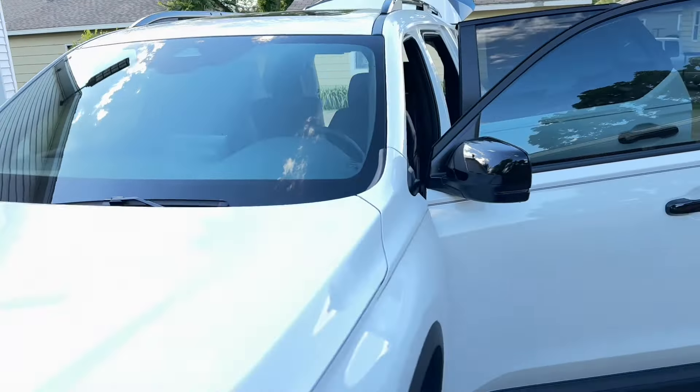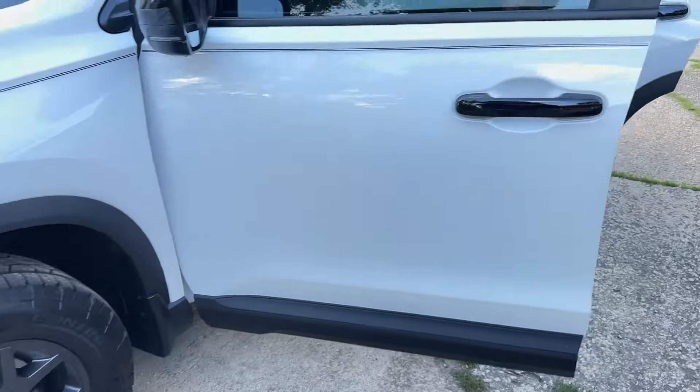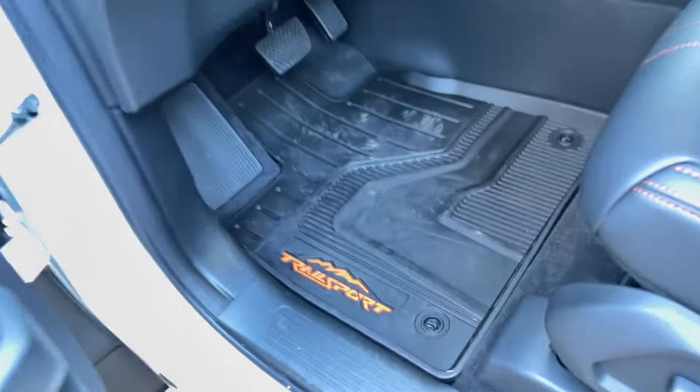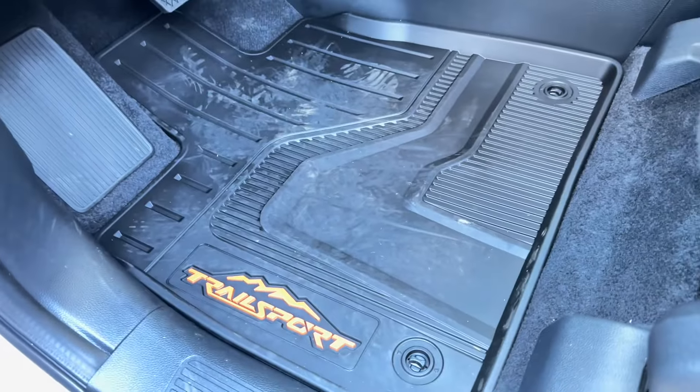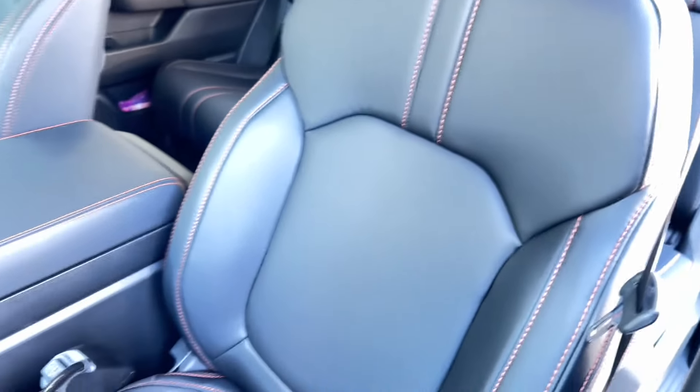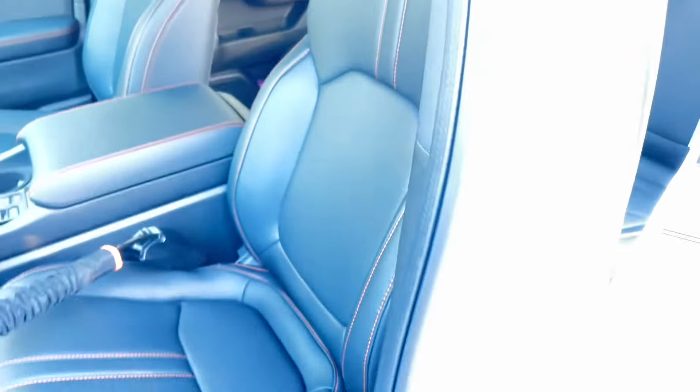We have the 2025 Honda Trail Sport. I just got new mats for the trunk — these are the mats that come with the Trail Sport. If you're not familiar with it, it's totally awesome. I love the contrast between the black and the orange, the black interior, and look at the moonroof — it goes all the way back, which is insane. You have three rows of mats that come with it, and there's another row right here.